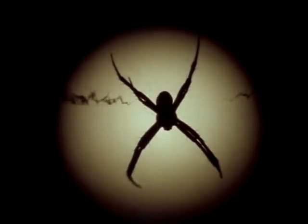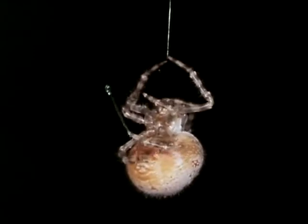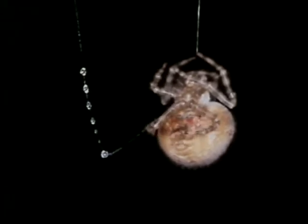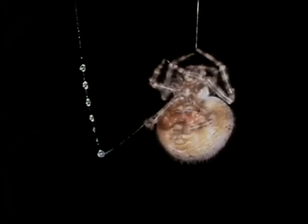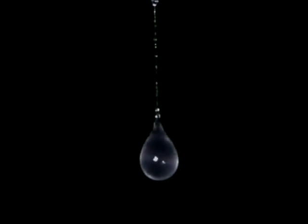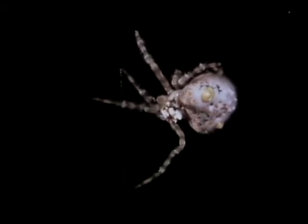Of all the spiders that hunt by night, the Australian magnificent spider wins the prize for deceit — she catches her prey by an astonishing confidence trick. The magnificent spider is a renegade orb weaver. What she's combing from her spinnerets is all that's left of the classic web of her ancestors. The single thread she dangles looks like a fishing line beaded with sticky drops. But this spider is a gourmet, feeding only on male moths of a particular kind. Incredibly, the spider lures her victims with the same scent the female moths use to lure the males for mating — you could say she's stolen their secret formula to use as a decoy.